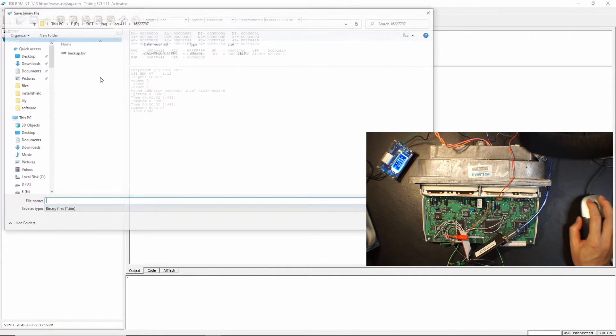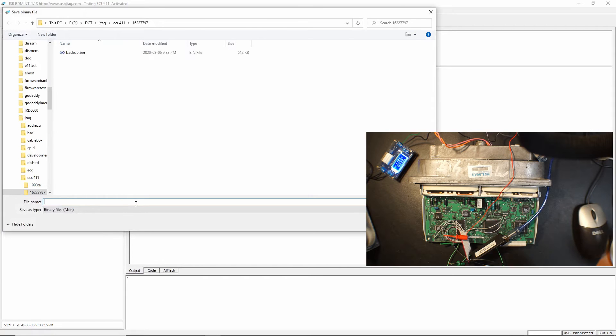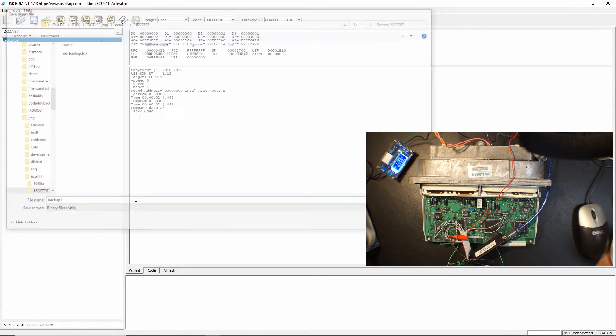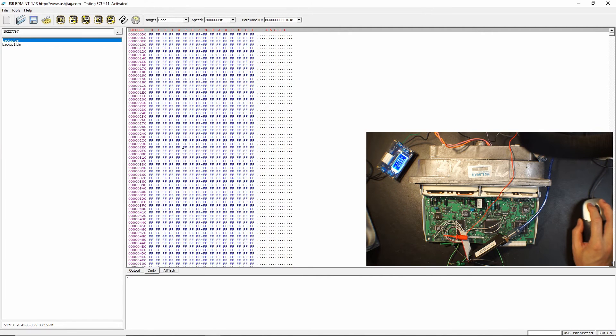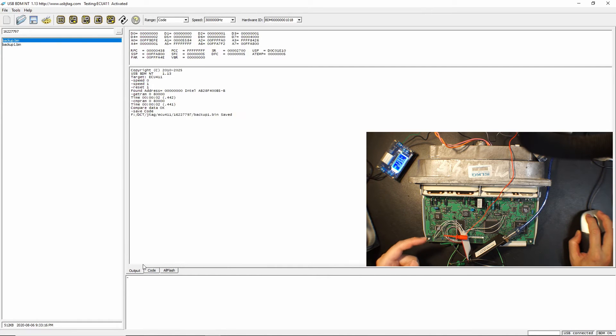Let's save it and call it backup1. Now let's try to erase the flash — we need to pull this high. I have this 150 ohm resistor to pull this pin to 12V, so let's erase it.